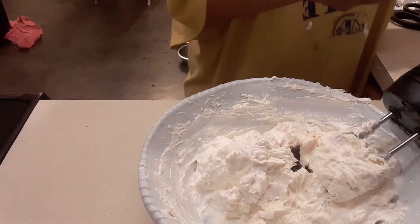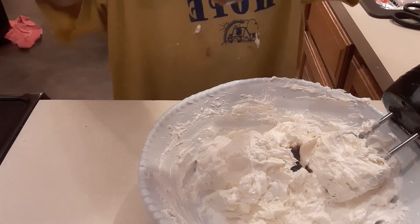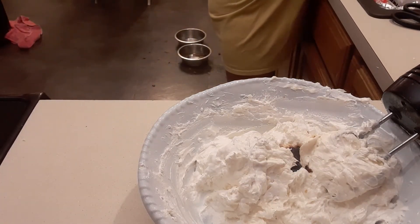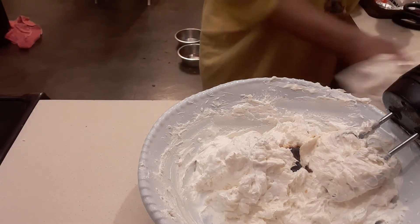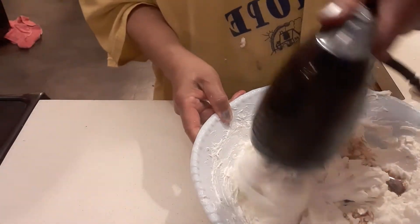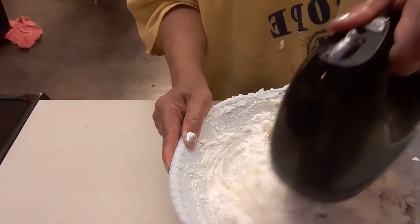Then we're gonna add a pinch of salt. This is how easy it is to make, I promise you — try this at home, it is so good. Make sure to mix on a low setting because it will splatter all over otherwise.